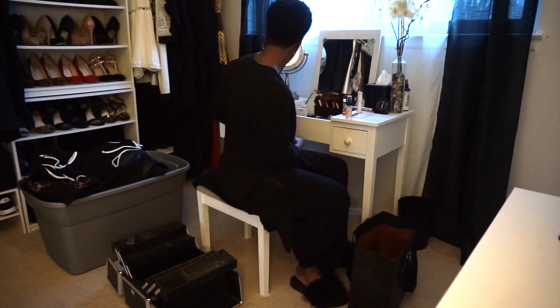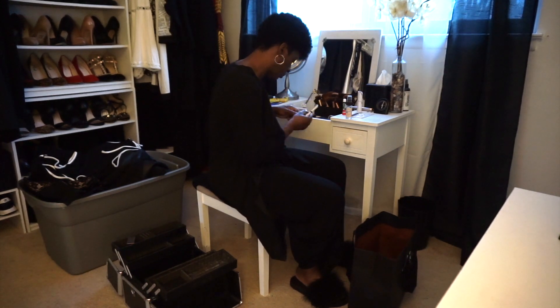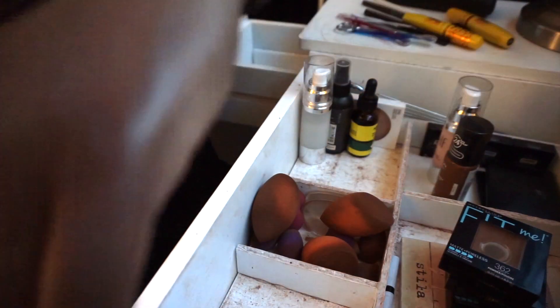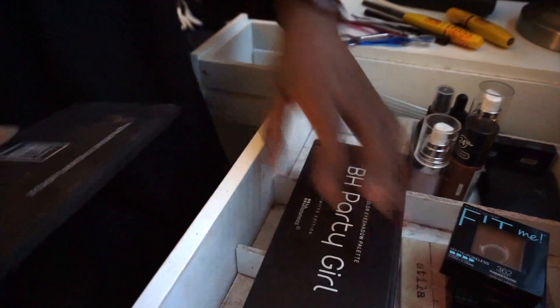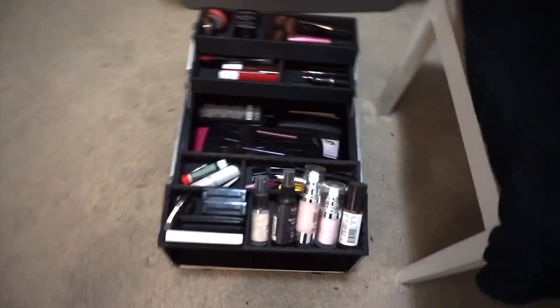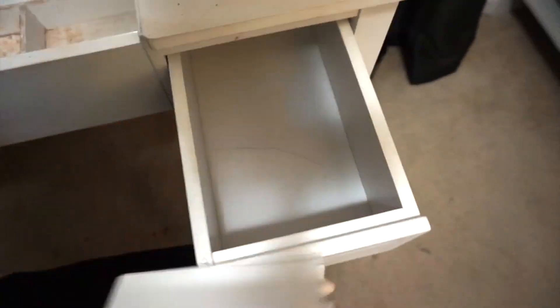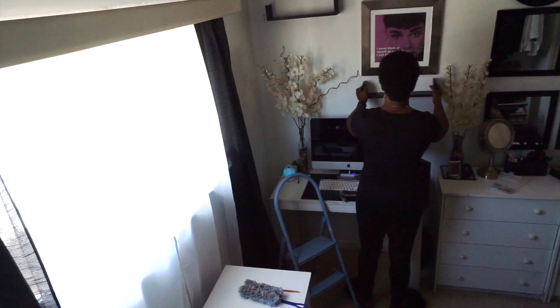I got this vanity from Facebook Marketplace a while back, and I just don't wear makeup like I used to. I have a lot of stuff and a lot of it is actually old makeup, so instead of giving it away I decided to throw out a large percentage — stuff that wasn't good health-wise for my skin. I kept only what I use the most, put everything in this caddy, cleared out the vanity, and ended up selling it for fifty bucks.